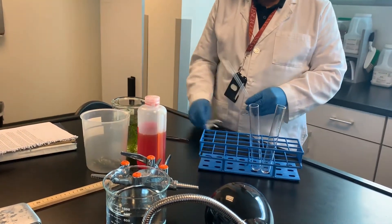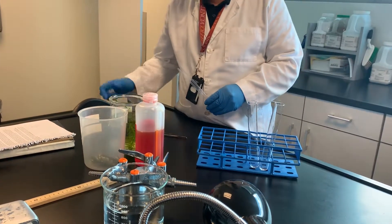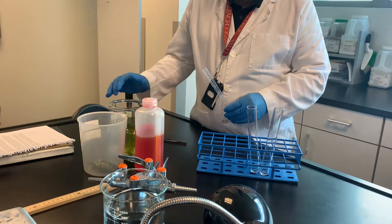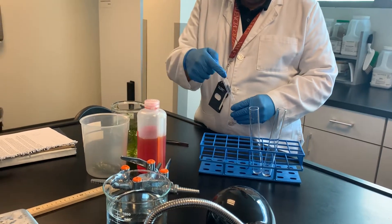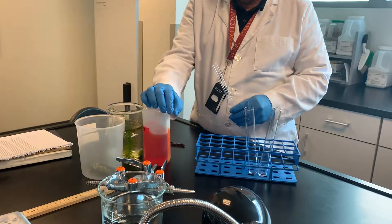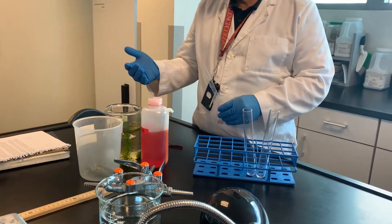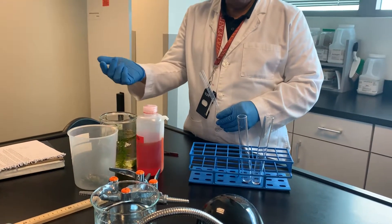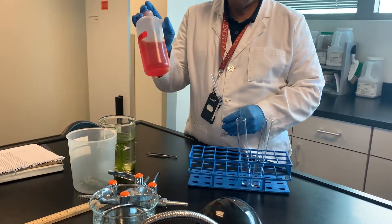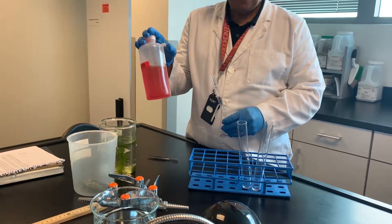What color did it change when we bubbled CO2 through it? Yellow. Because when you bubble CO2 through phenol red — which is mostly water — you get carbonic acid produced, and the carbonic acid drops the pH. This is a pH indicator; it turns yellow under acidic pH.